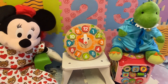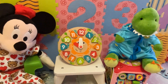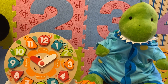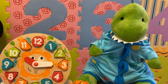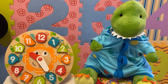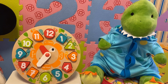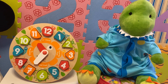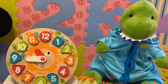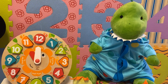Now let's practice for the last time with Mr. Dinosaur, kids. Mr. Dinosaur, what time is it now? Now it's ten o'clock. It's five past ten. It's ten past ten. It's quarter past ten. It's twenty past ten. It's twenty-five past ten. It's twenty-five to eleven. It's twenty to eleven. It's quarter to eleven. It's ten to eleven. It's five to eleven. It's eleven o'clock.